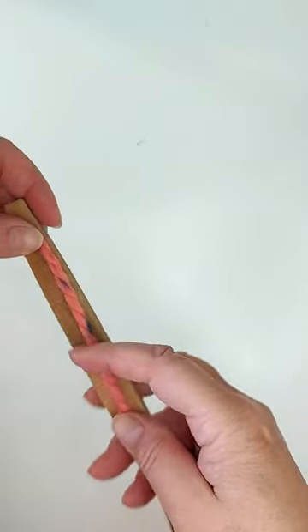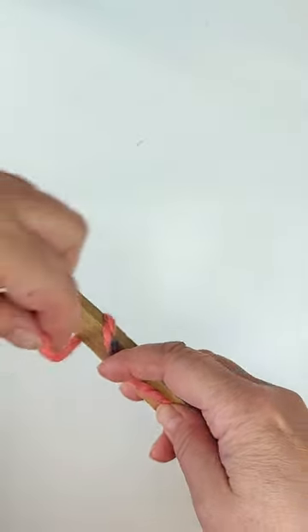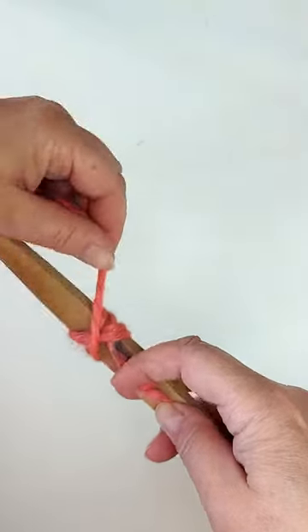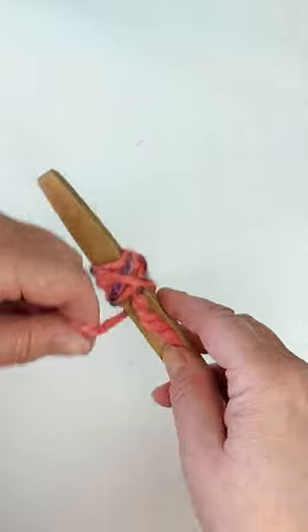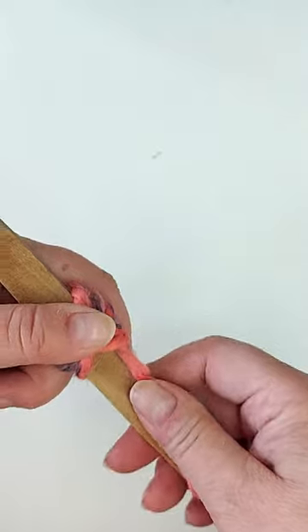Hold the end of the yarn against the stick and start winding round. Make sure the yarn end doesn't get covered.